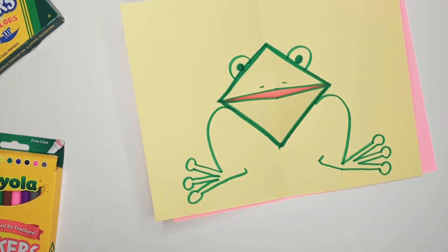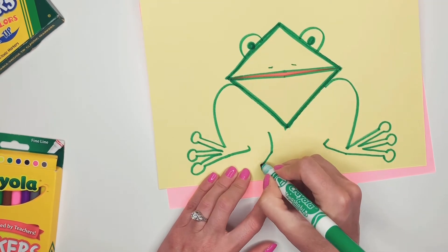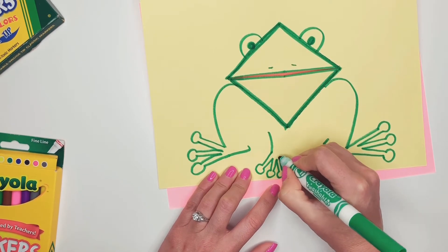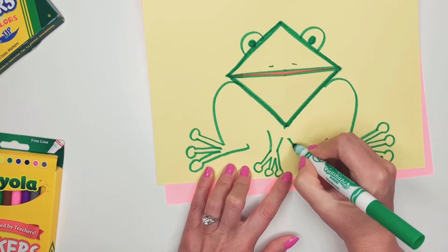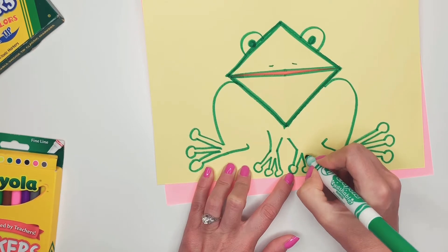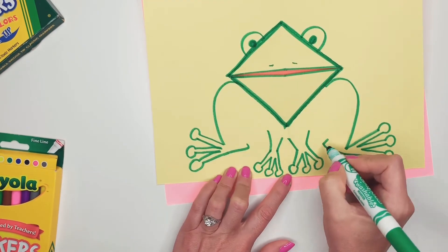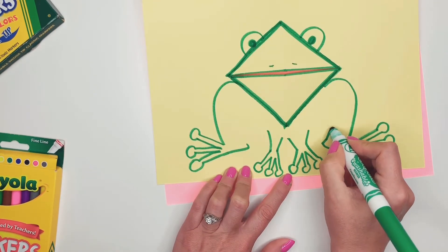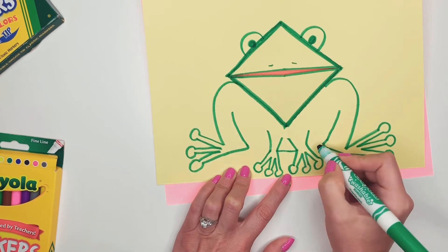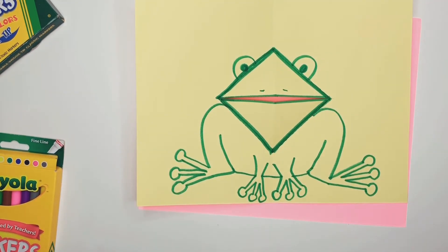And now I'm going to do some little legs in the front, kind of in a similar way. So I'm going to go down and go one, two, three — and then down one, two, three. Kind of like that. And then these are like the little legs that go up, and this will be the rest of the little body. So there's my little frog — he's pretty cute.